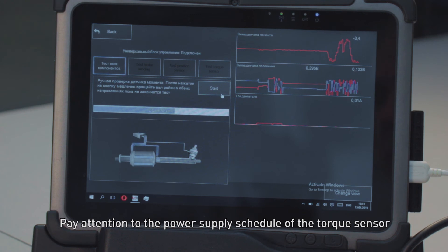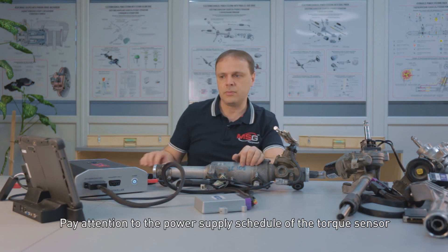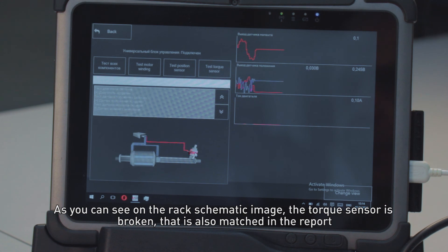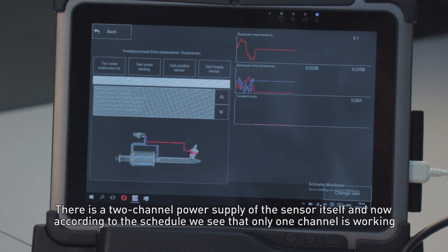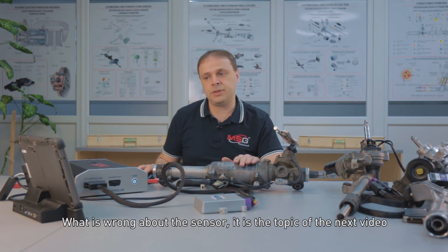Pay attention to the power supply schedule of the torque sensor. Test results are here. Motor test is finished — motor is OK. Position sensor test is finished — position sensor is OK. Torque sensor test is finished — torque sensor is broken. As you can see on the rack schematic image, the torque sensor is broken, which is also shown in the report. There is a two-channel power supply of the sensor itself, and according to the schedule, we see that only one channel is working. What exactly is wrong with the sensor will be the topic of the next video.